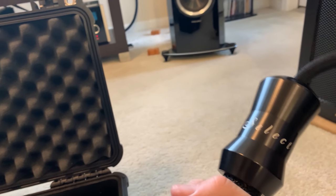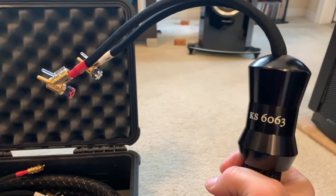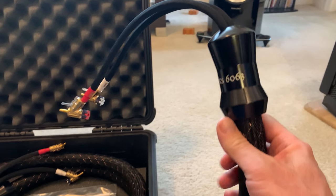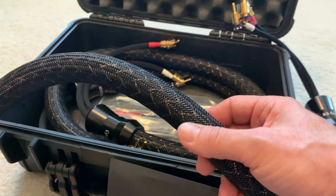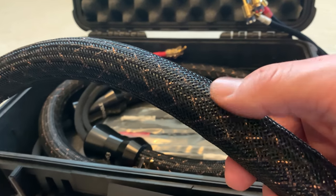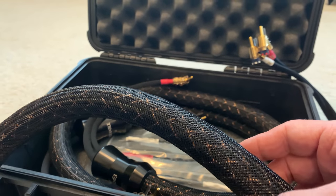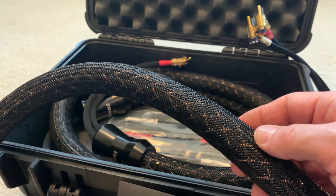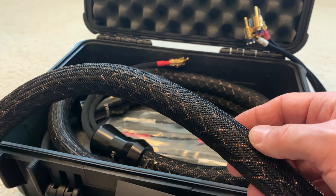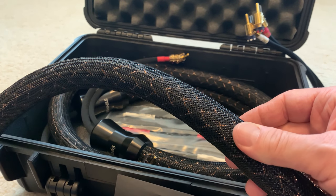On the other end you have the model number 6063. These are the all coppers. Basically what these are is a combination of 12 TC stranded wire and 12 TC solid core. I've never experienced a solid core — I've had 8 VS, 12 VS, 12 TC, but never actually tried the combination of the two.